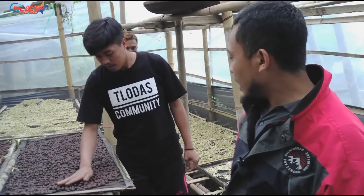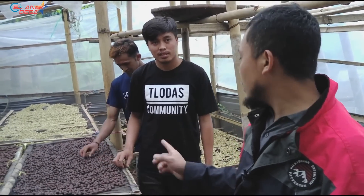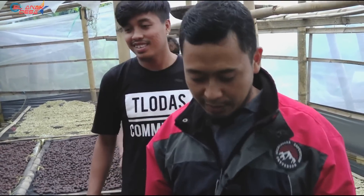Next, let's go back to the base and see the next process. We've seen a lot of drying going on. I'm curious to see the dried ones — and honestly, I'm hoping to get some free coffee to taste.